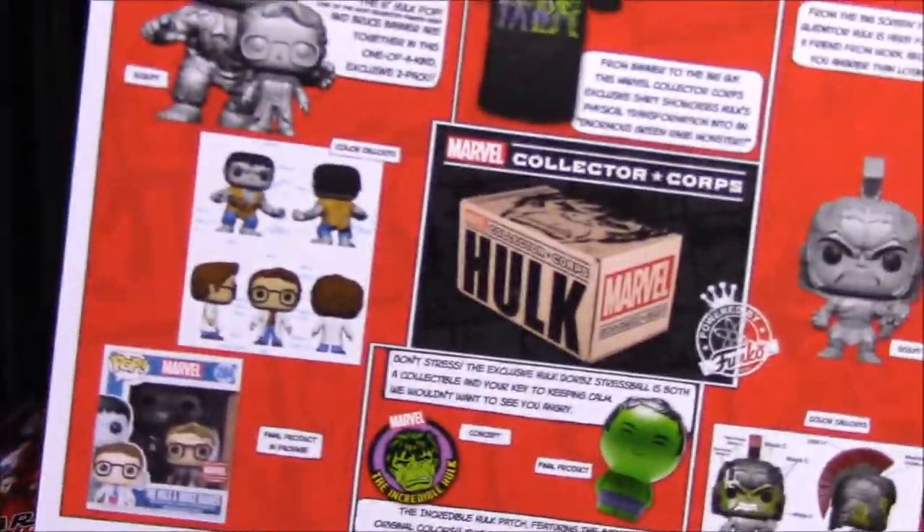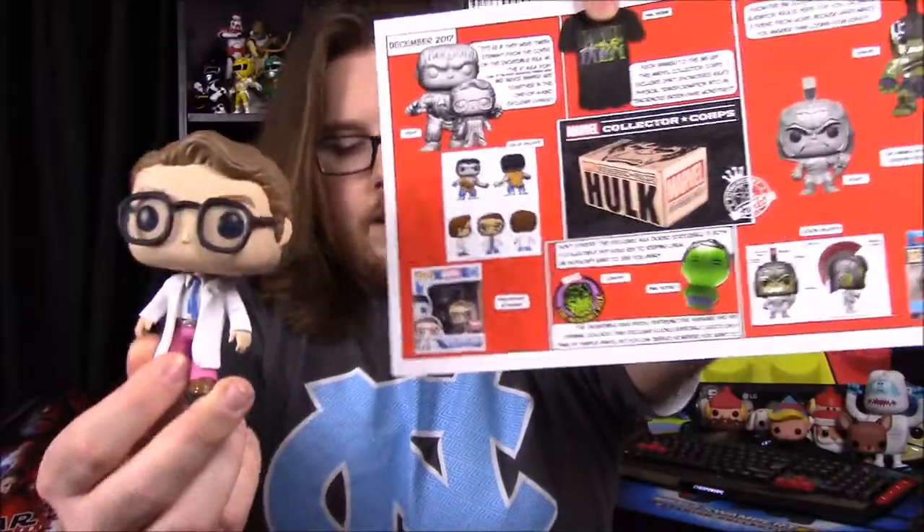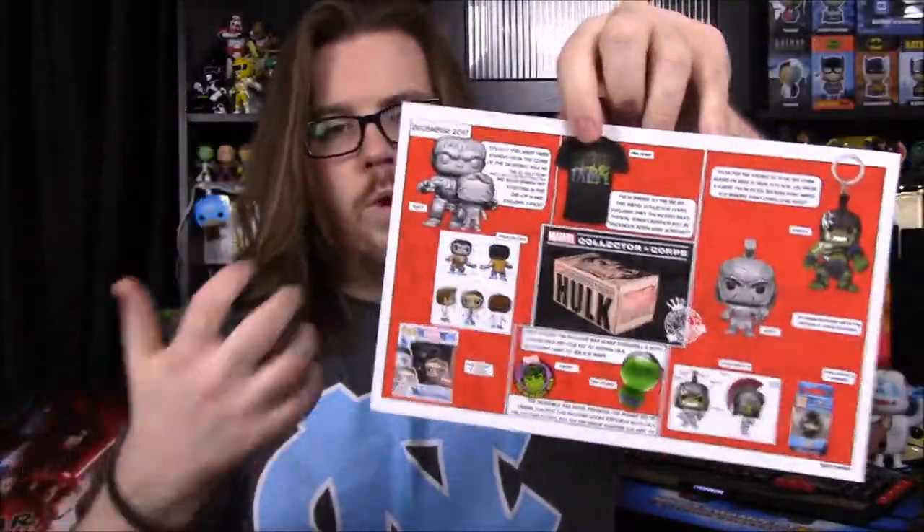And then the last thing, of course, is our pop set. It says, 'It's as if they were taken straight from the cover of Incredible Hulk number one — the 6-inch Hulk pop, one of the most requested figures ever, and Bruce Banner are together in this one-of-a-kind exclusive two-pack.' There's concept art for both. It looks like the Hulk was supposed to be colored, but they made it gray instead to match the comic book cover. Technically the Hulk's outfit should be purple pants and a white ripped shirt, but they did the all-grayed-out version because of the comic book cover.